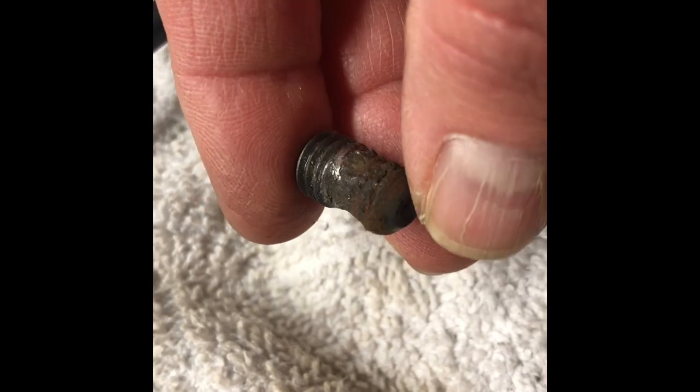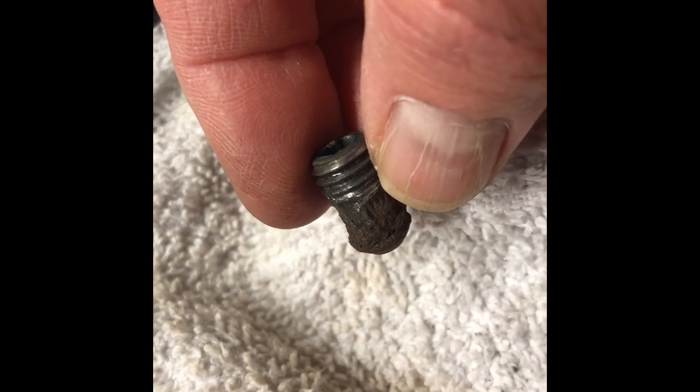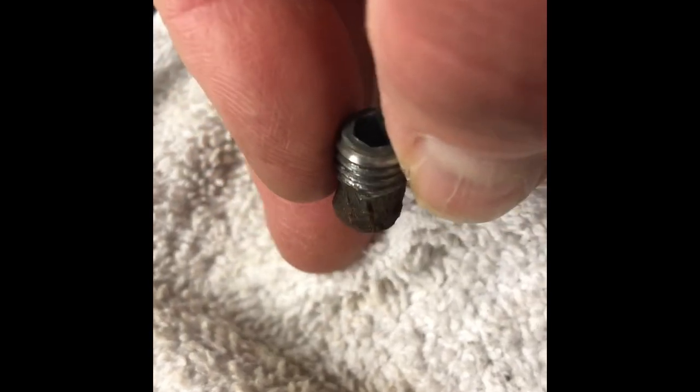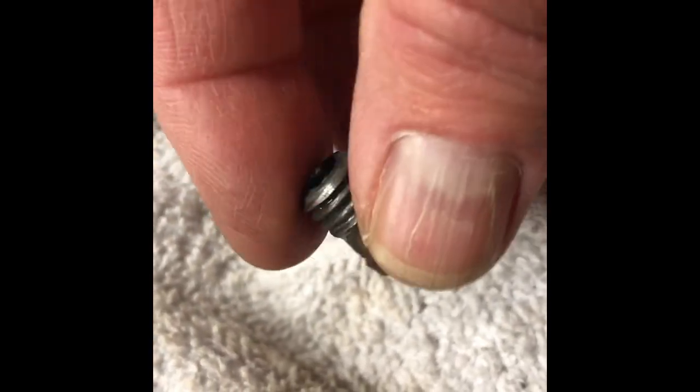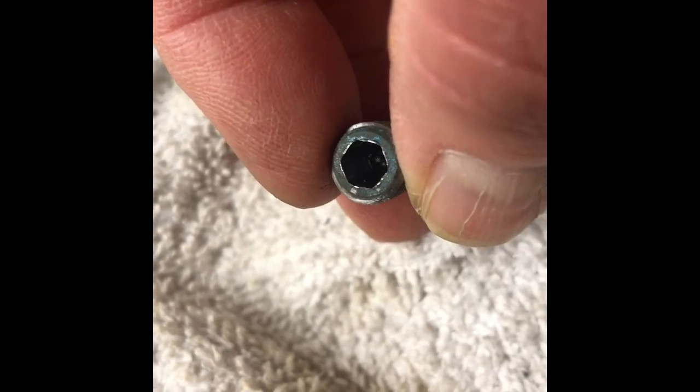I'm probably going to chase those threads in there with a tap in the mirror housing at the bottom, and what I'm going to do is replace the Allen with a bolt that has a head on it that sticks out the top.